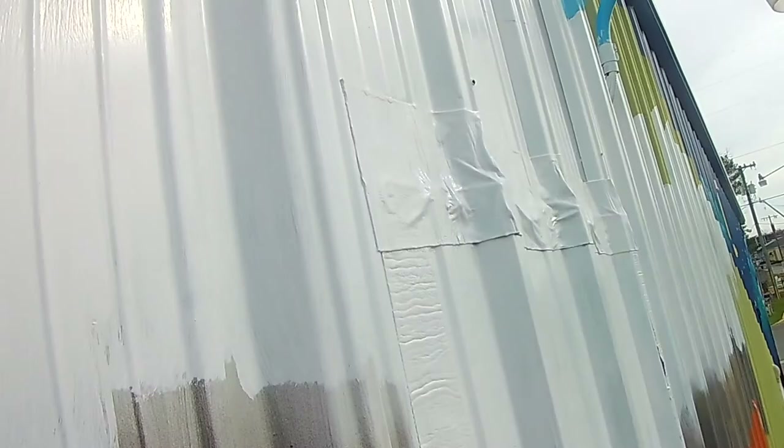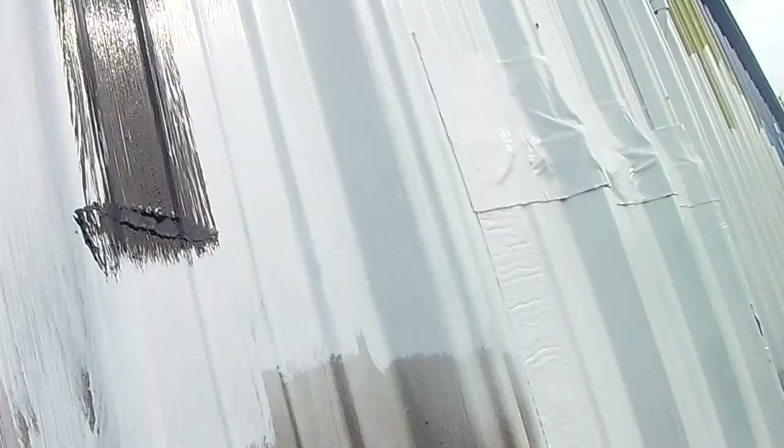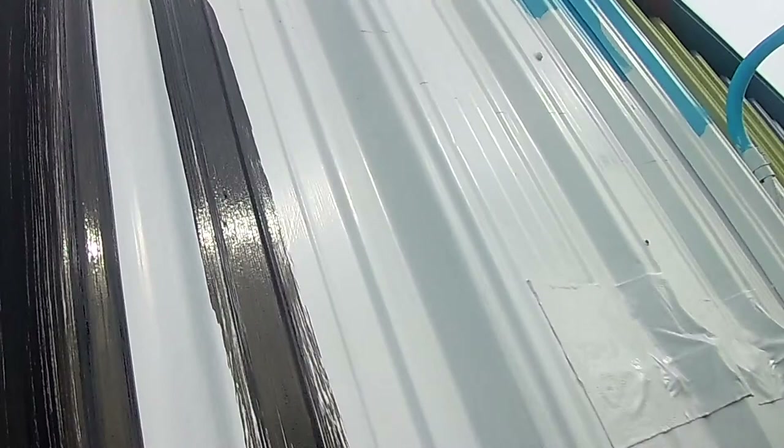We have tape and all kinds of fun things up here. I'm painting my L. I try to hold my paint cup directly beneath my brush because there's drippage that happens anytime you paint. And when it drips, it drips right back into my paint cup. So I try to be as economical about that as I can.